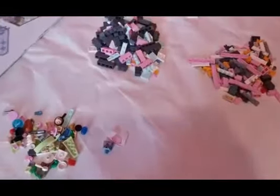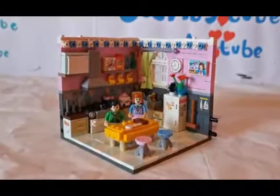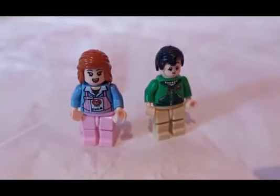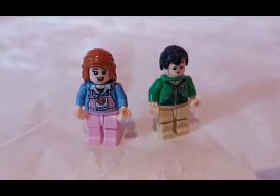Alright guys, I'm ready to build. Here's the completed build of the Lars Mini Corner Kitchen. This also contains two minifigures which are kind of cool really.